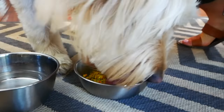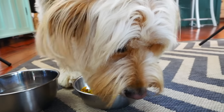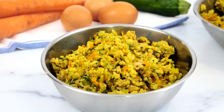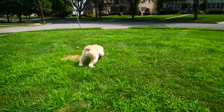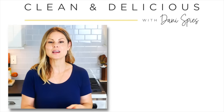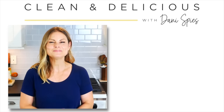Charlie has really been enjoying his homemade food, as you can see, which gives me a lot of inspiration to keep playing around in the kitchen and finding more delicious meals he can enjoy. I also plan to experiment with some doggy treats as well, so if you want to see more of this on the channel, let me know in the comments — I'm happy to share. Thank you so much for watching; if you found this helpful, please share with a friend, subscribe to the channel, and hit that notification bell. Thanks so much — I'm Dani Spies, and I'll see you back here next time with some more clean and deliciousness. Cheers!